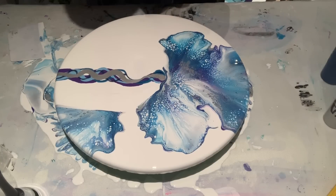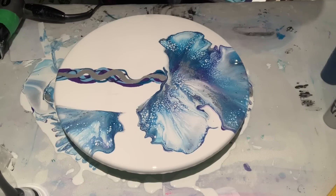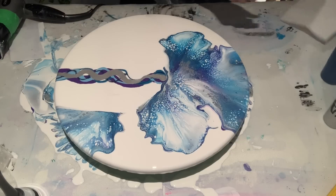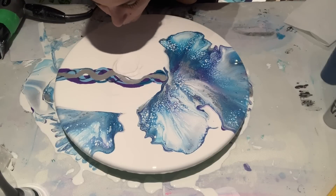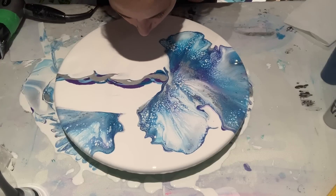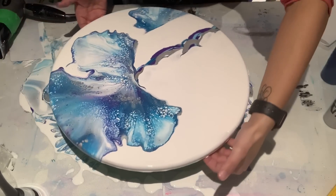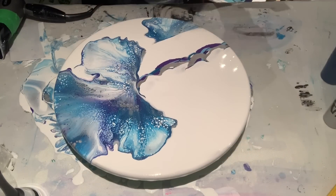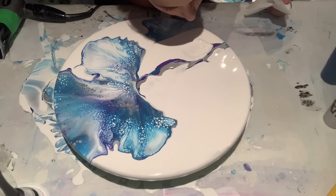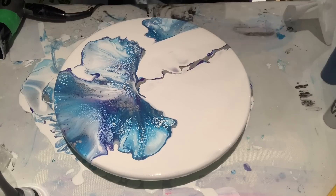I always do that — I seriously have to stop wearing my necklace while painting, or at least tuck it into my shirt. This is my cross from when I was baptized, given to me by my godparents. There's definitely a lot of white on here, so I can blow it with my mouth and not ruin it by using the hair dryer for this part.